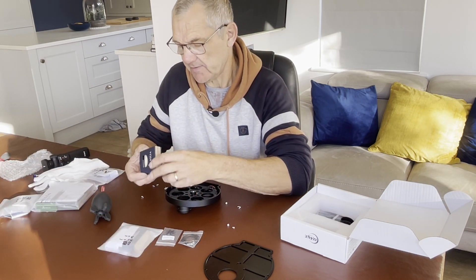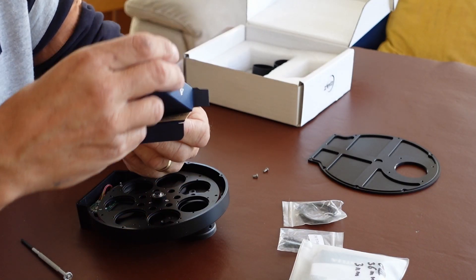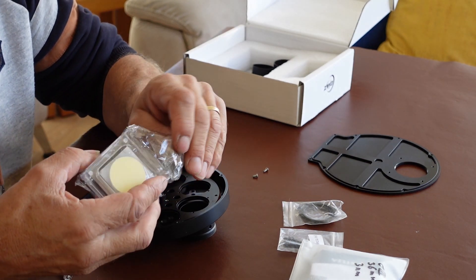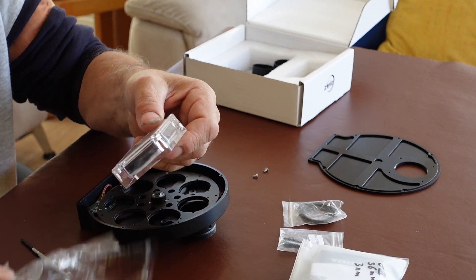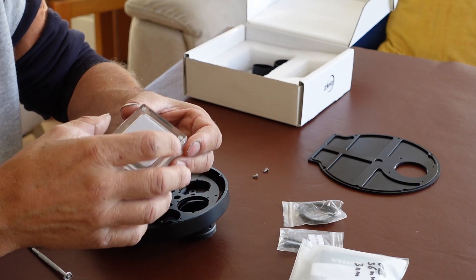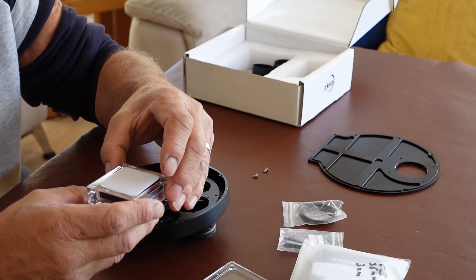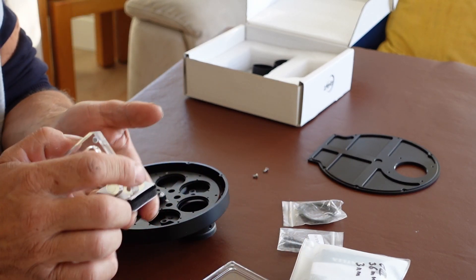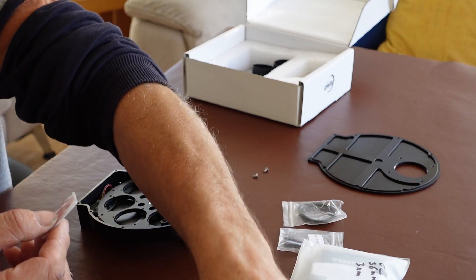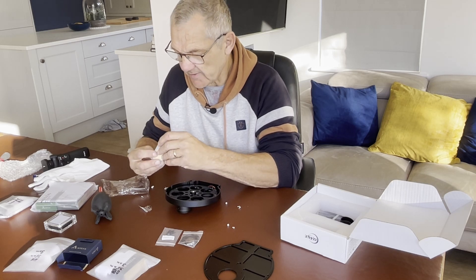These are very nicely packed - very nice little boxes. Inside the box is this really nice plastic glass case. Doesn't it look nice and magnetic? It's just a shame that they're never going to be used again once these filters go into the holder. Hopefully that's where they'll stay. These are the Antler three nanometer filters - very well packaged, I have to say.